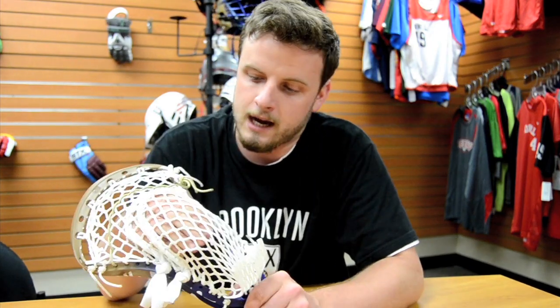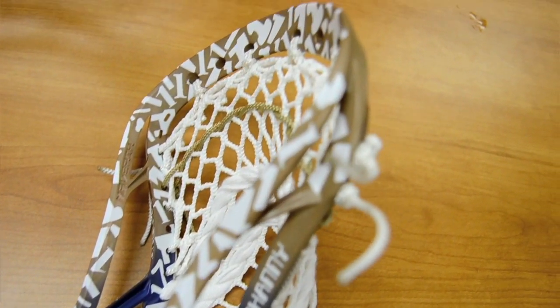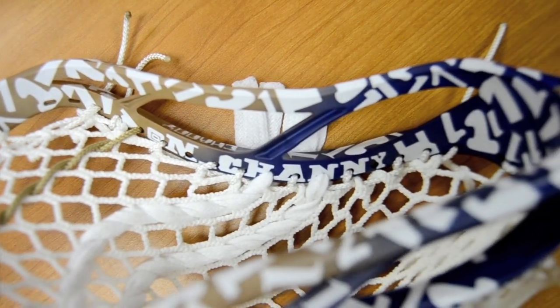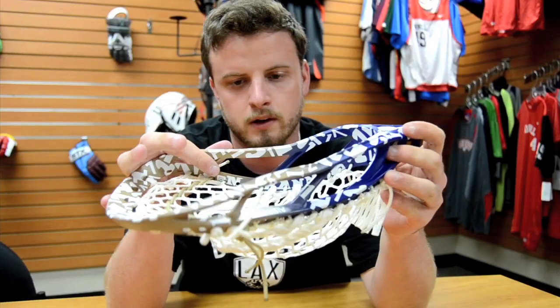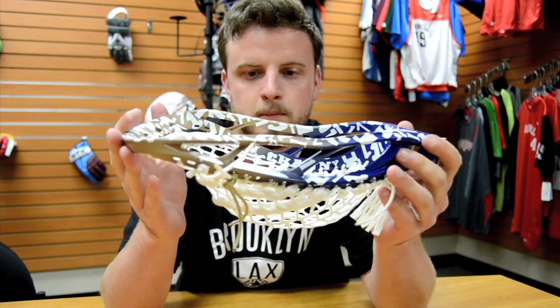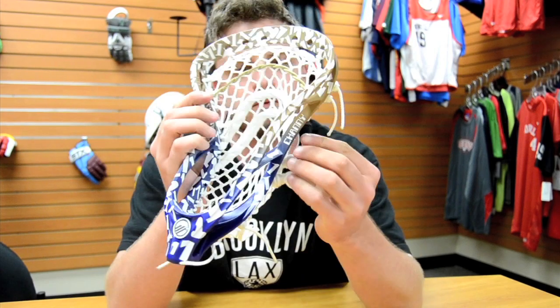We did a personal custom dye on the Maverick Optic high school head with '1s' going all over the head in different fonts. On the inside railing we have his Twitter handle at M underscore Channey, and his nickname 'Channey' on the side railings.